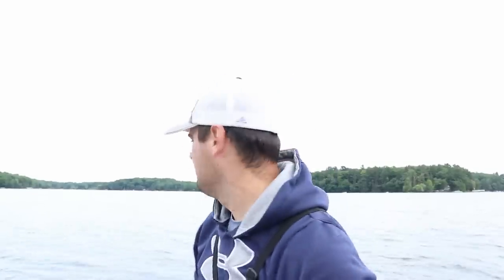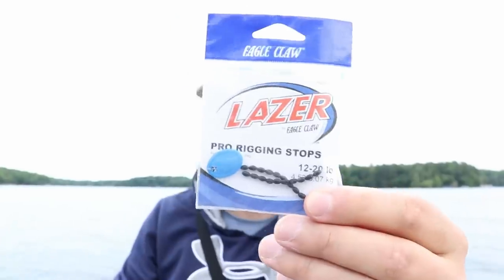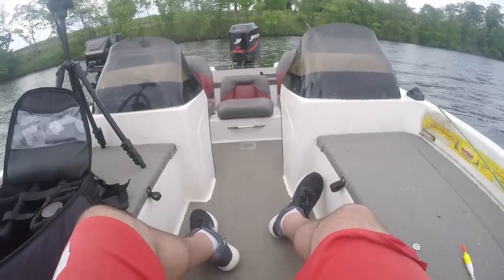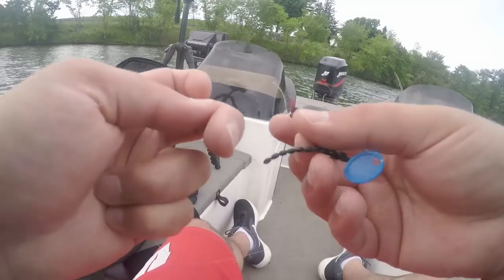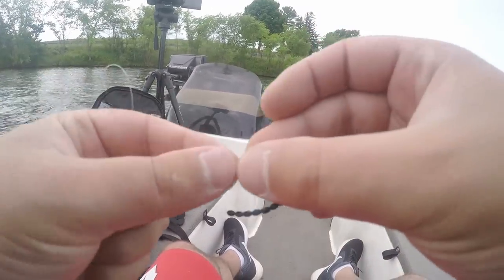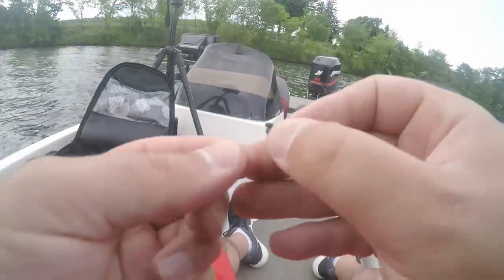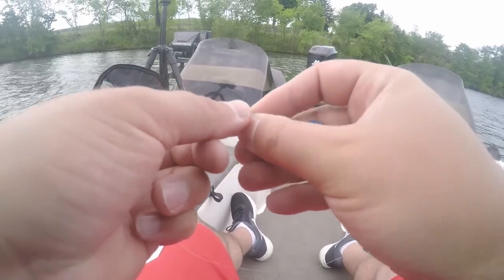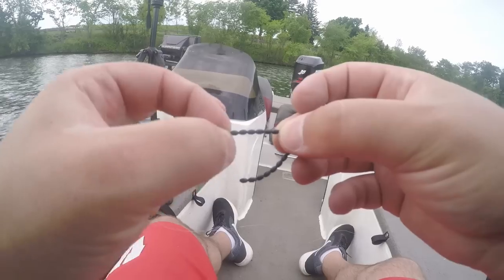We're on the lake right now, a little bit noisy because we're right next to the road. This is the entire setup. The first thing you're going to put on is one of these rubber bobber stops — I sell these for about a buck, very inexpensive. Slide one of those on the line. I'm using six-pound mono right now with a 500-size reel. You can tie your own slip, but these are pretty handy — it's got a little metal loop, and all you're going to do is put your line through that little metal loop.